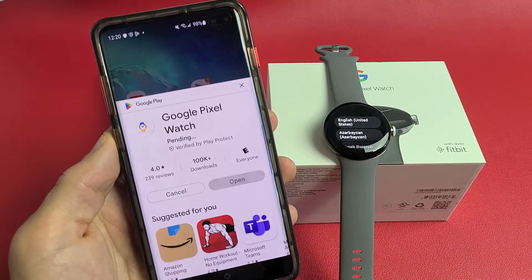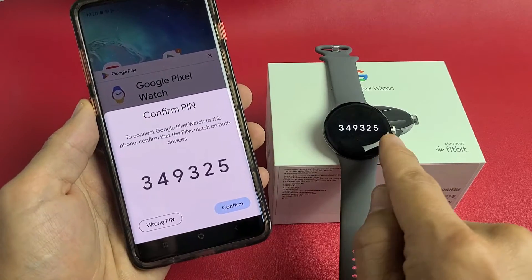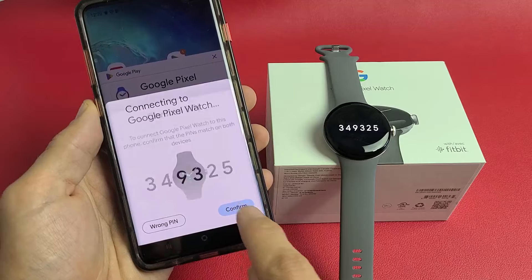Go ahead and install the app. Now I get a PIN here — does that match mine on the watch? It does. I'm going to tap on confirm.